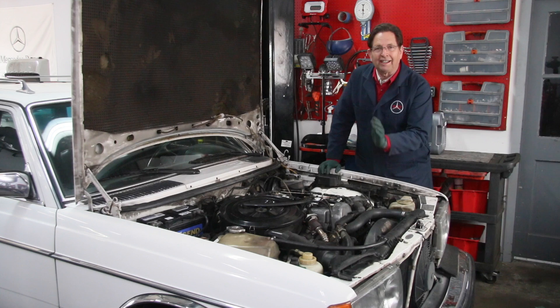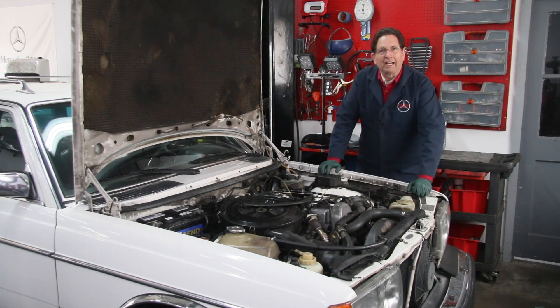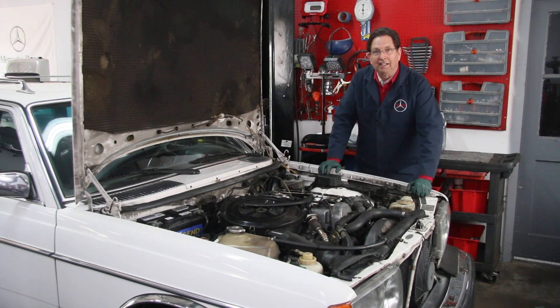So at this point, right now in the diagnostic cycle of trying to find this problem, we're going to bring out my injection pump timing kit. We're going to get the nose of this car up in the air a little bit and check delivery timing at the pump to see just how close it is to factory specifications.